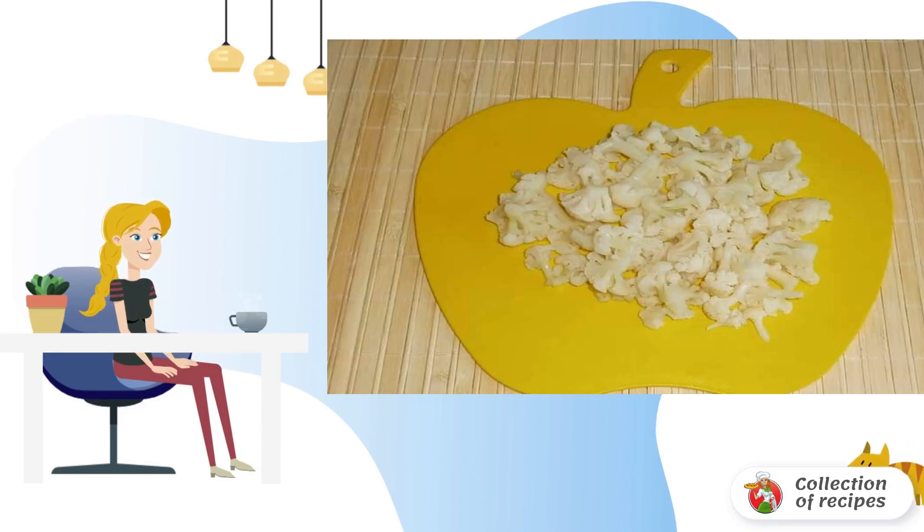Divide the cauliflower into inflorescences and combine with the rest of the ingredients. Add salt, a pinch of pepper, and season everything with mayonnaise to taste.